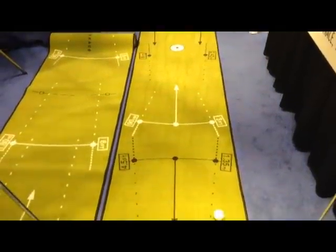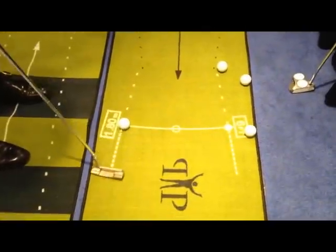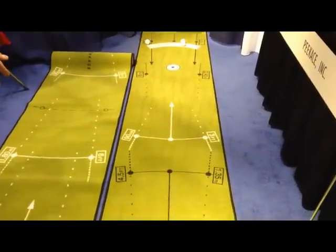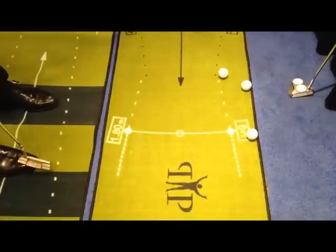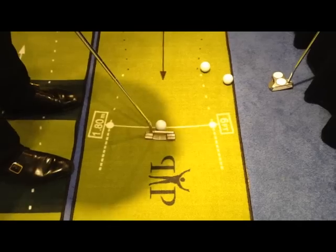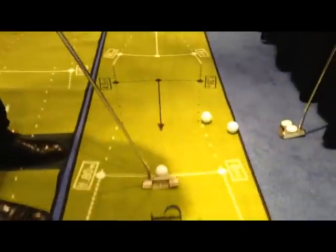15 inches past the hole is the ideal distance if you want to avoid deflections from a lip-out. You work on your pace to find that zone. When you work on this, you can see it will line up with the middle of my rear foot. So when I don't have any visual aid, I extend the pattern exactly the same length and try to reproduce exactly the same pace.